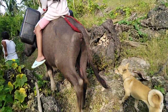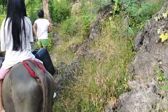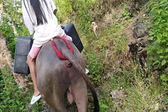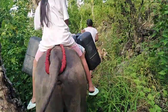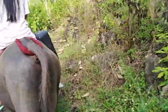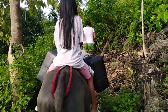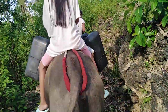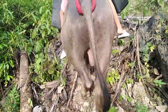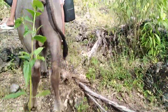My dad, this is so hard. Oh my God. So we are on the road on the way to the river. We need to walk a little bit far before we can reach our cow and before we can reach the small river. We are hoping that the river has enough water for us to bathe and wash our clothes.